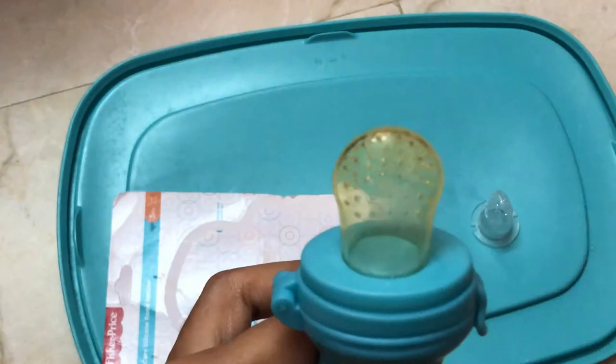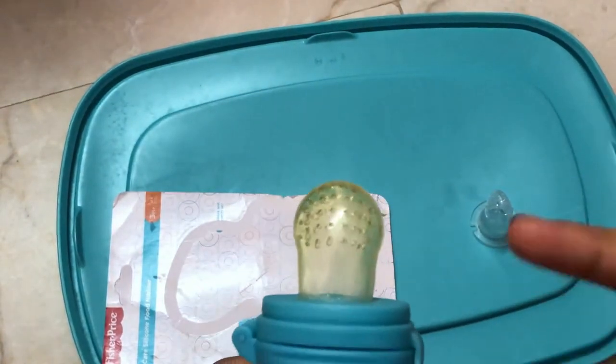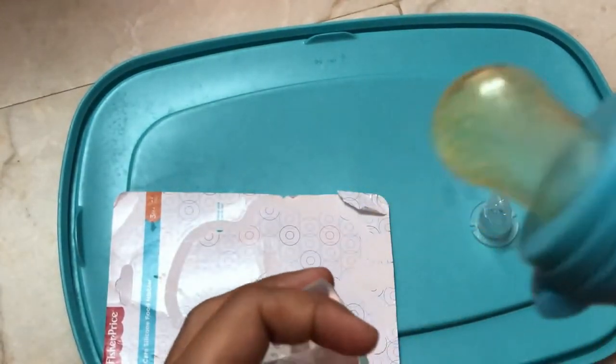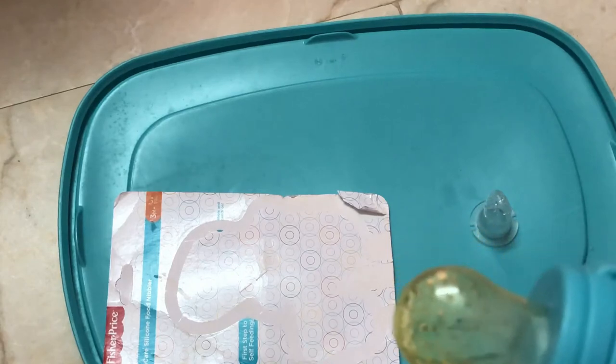Here is a pomegranate. It is a semi-solid fruit. If you want to put the fruit in, you will be able to get the fruit. You will be able to put the juice in, and you will be able to get the fruit at the right stage.